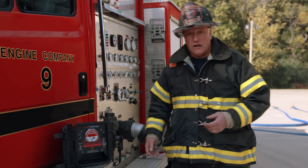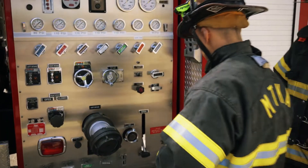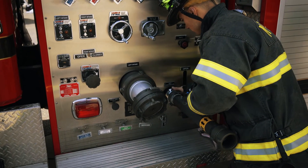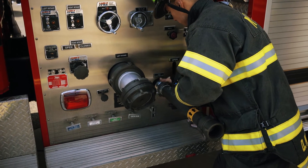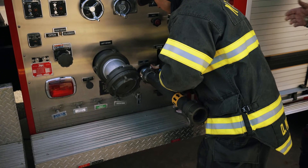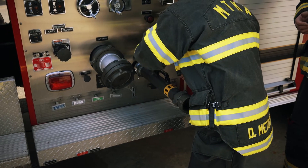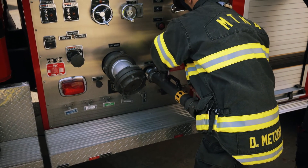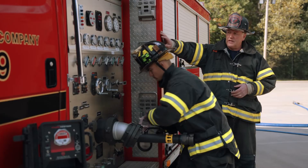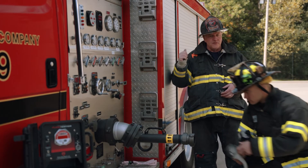At this point we'll have Derek step in and I'll walk you through how to actually set it up on the rig. We recommend that you set the flow tube up on the intake side of the engine. The primary reason is you may be testing a cross lay, a bumper line, or a rear pull. We don't want to continually move the flow meter to support that test. If we're set up on the intake side, we can pull from anywhere on the rig — water in, water out — and so long as the operator is not circulating or using tank to pump, we'll get an accurate GPM reading on whatever is flowing water.